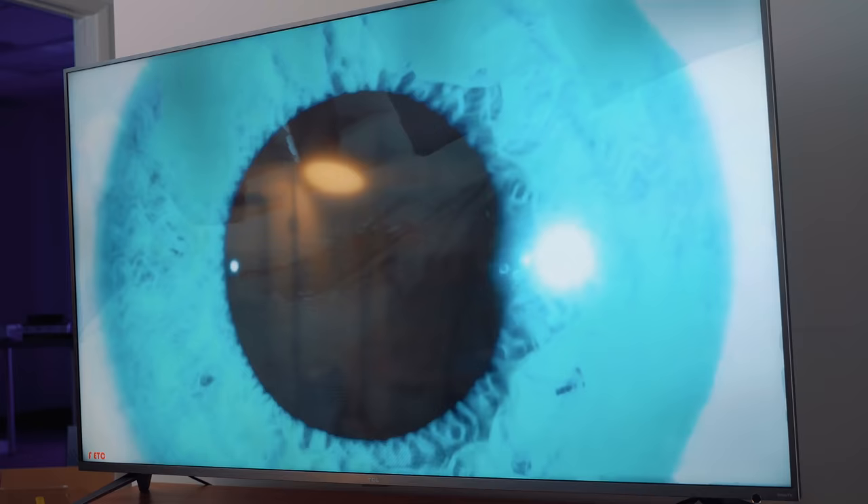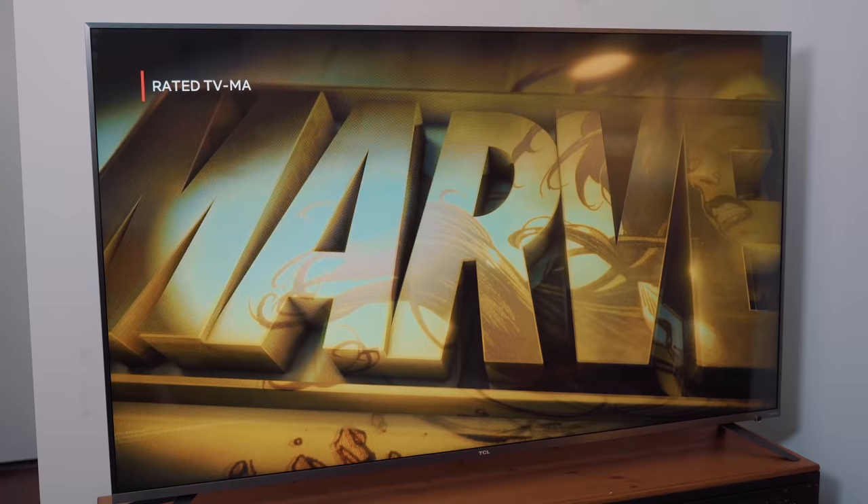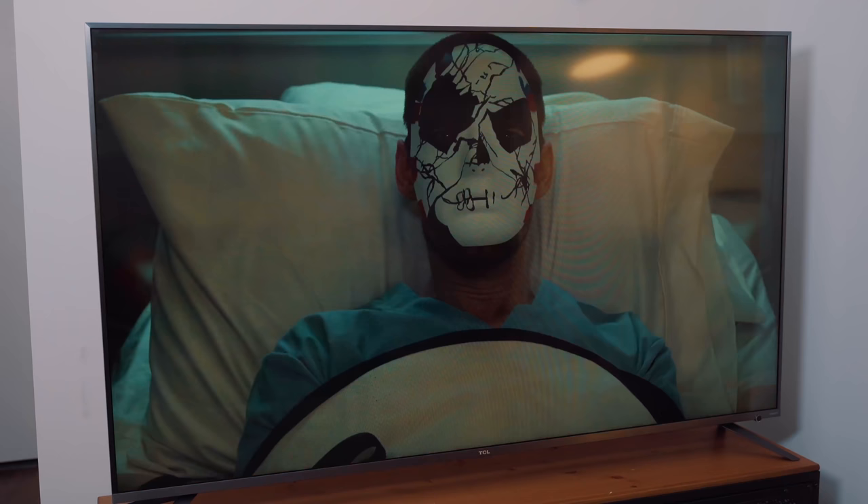One final note: the built-in speakers are never going to replace a soundbar — this holds true across pretty much any TV, not just this one — but they honestly do not sound bad for small living areas or apartments.